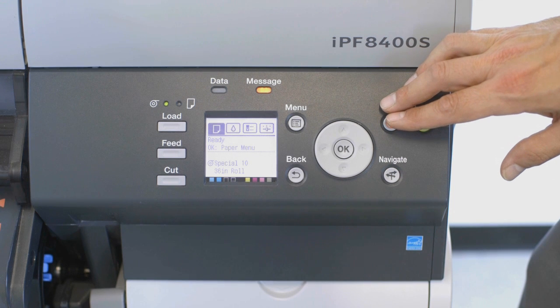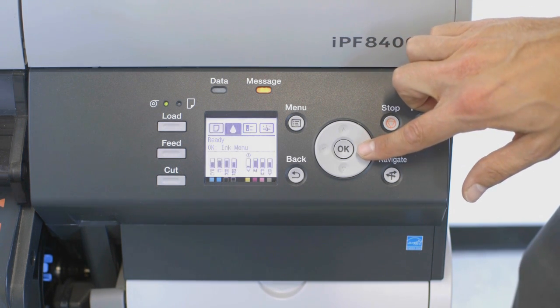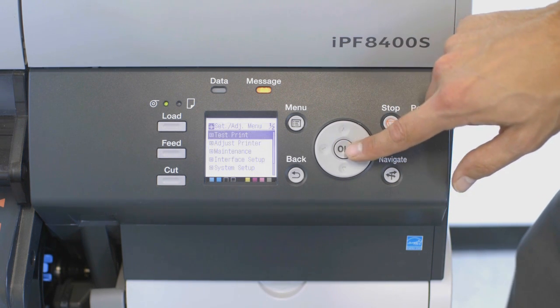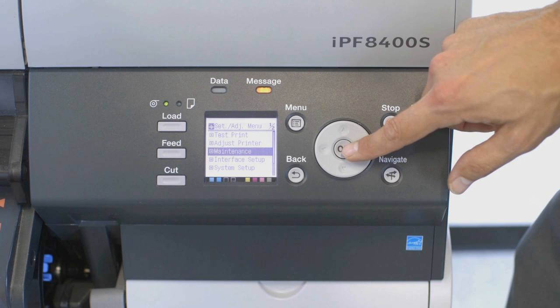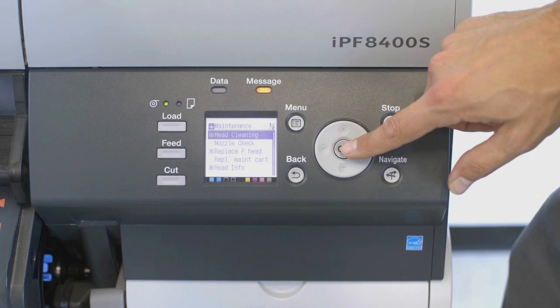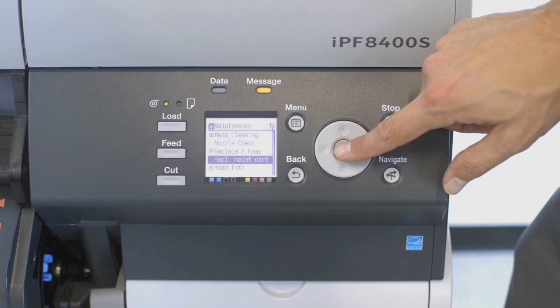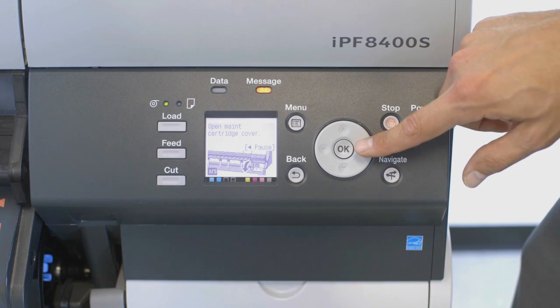Now at the ImageProGraph display screen, press the right arrow three times. This brings you to the settings and adjustment menu. Now press the down arrow twice to the word Maintenance and click OK. Then press the down arrow three times until you reach the words Replace Maintenance Cartridge. Click the OK button in the center. From here, the display screen gives you step-by-step instructions to replace the maintenance cartridge.